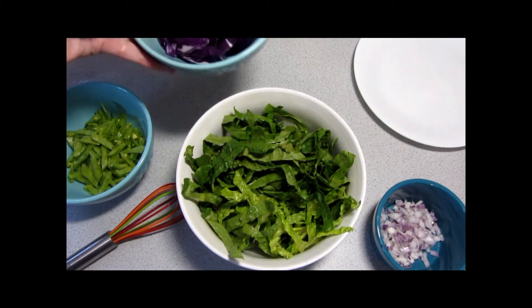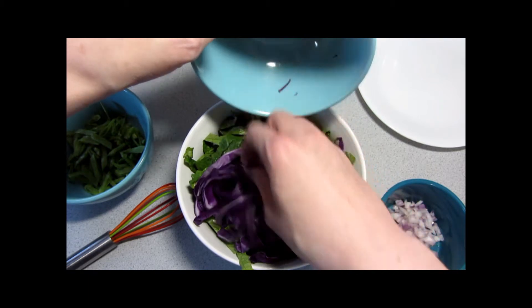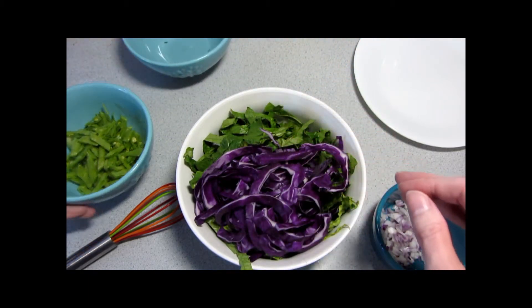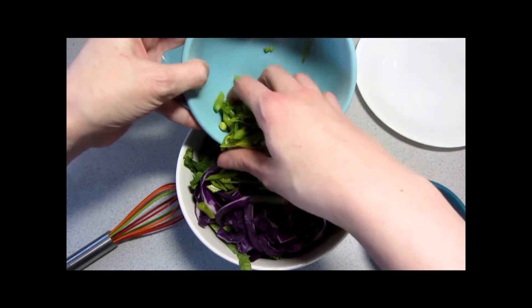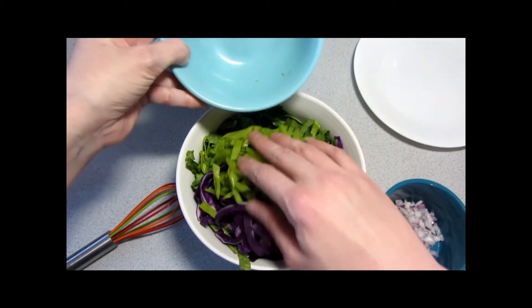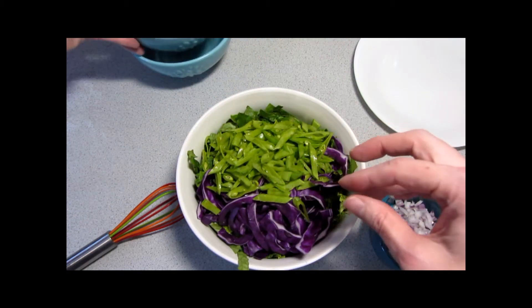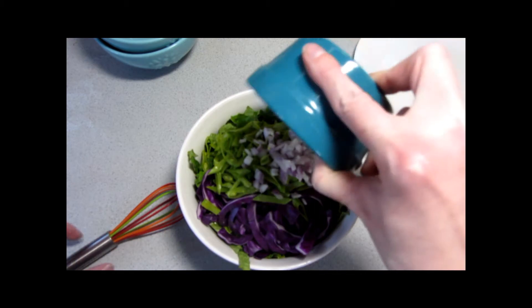While the chicken is cooking, you want to combine your shredded lettuce with the shredded cabbage and the sliced snow peas. To slice the snow pea, just cut off those tough ends, remove the string if there is one — some snow peas are stringless — then julienne them, and add minced onion.